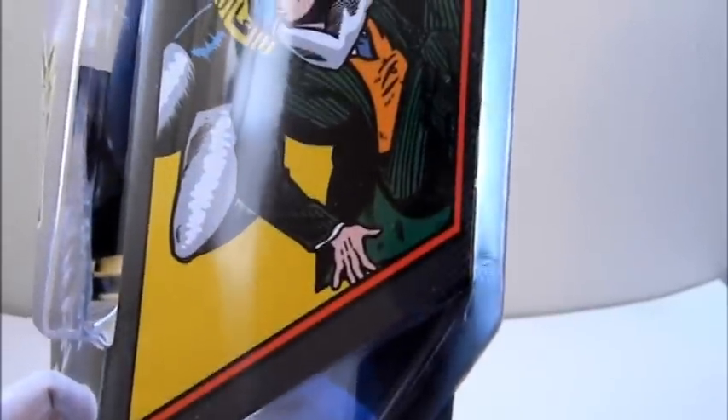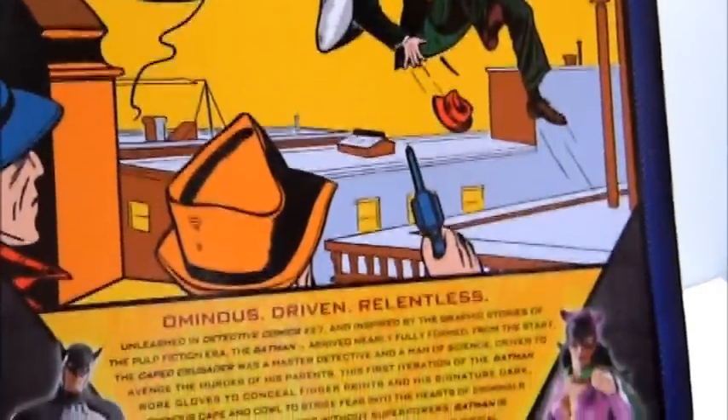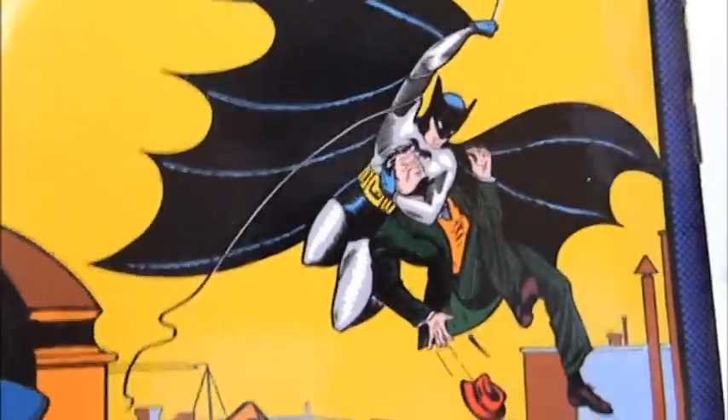On the side of the box, the art is the cover to Batman's first appearance. It looks really nice, and it comes with a little mini poster of the first Batman cover — you can see it right there on the side, reprinting the cover at the back of the package.